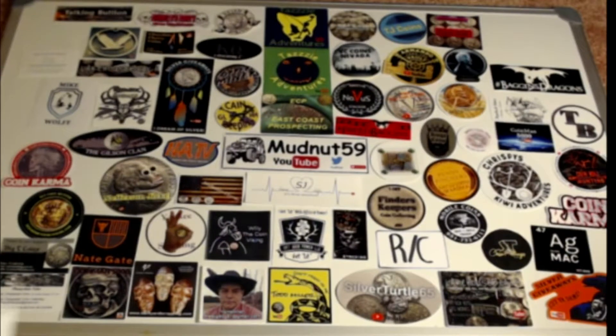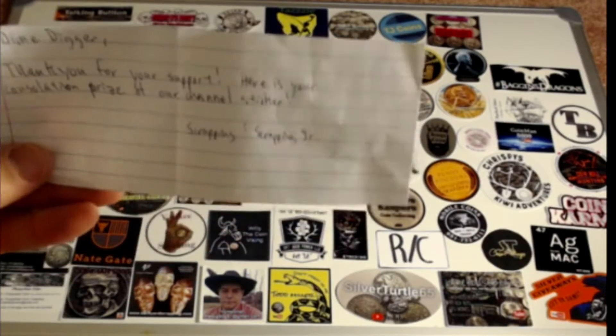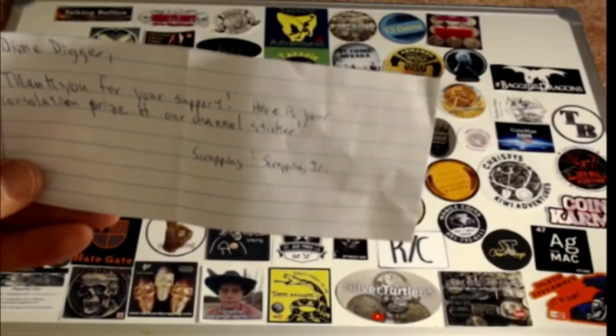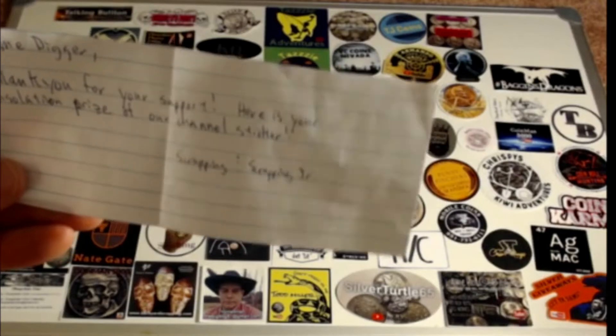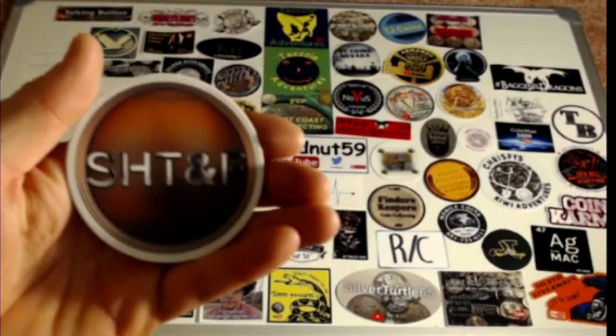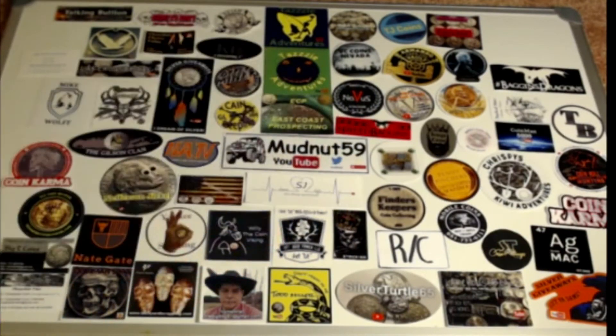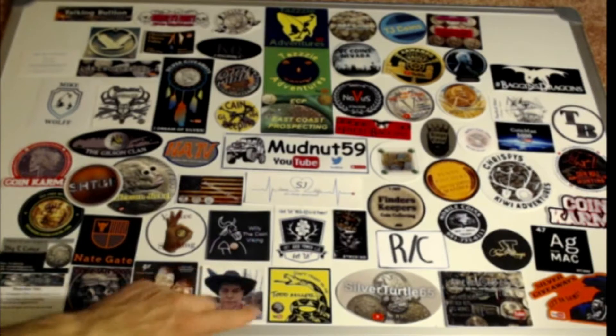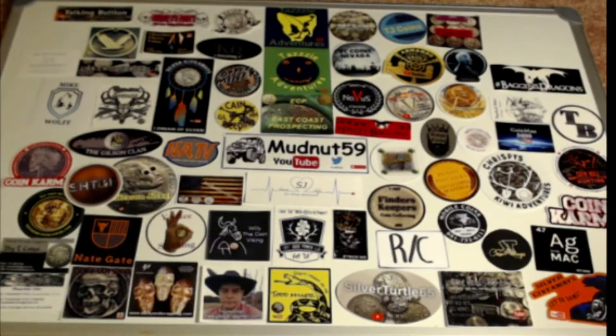I got a letter from Scrapping, Hoarding, Tinkering Fun. 'Thank you for your support. Here is your consolation prize of our channel sticker — Scrapping and Scrapping Junior.' They sent me their sticker; got two of them here. We'll get one of them out there on the board. I actually went through and clipped all the edges off any stickers that had extra edges so I could fit more on there.